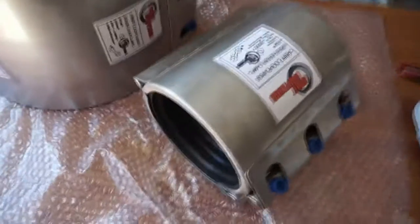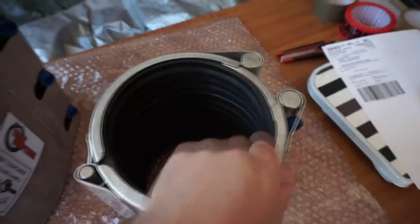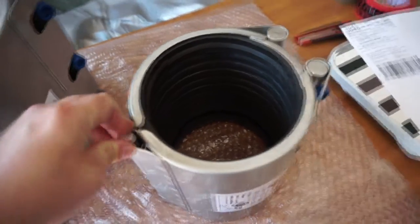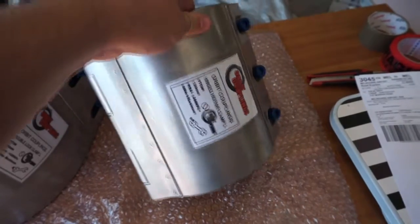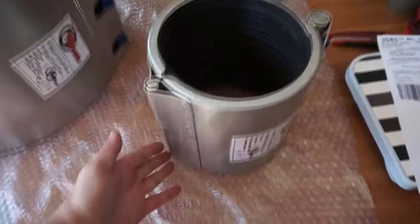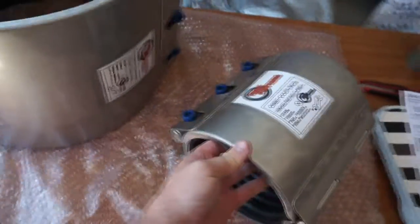Here we have a 150mm pipe repair clamp — it's the Orbit Couplings Hinged Repair Clamp L model. That's the hinge at the bottom, to open and install by wrapping around the pipe.